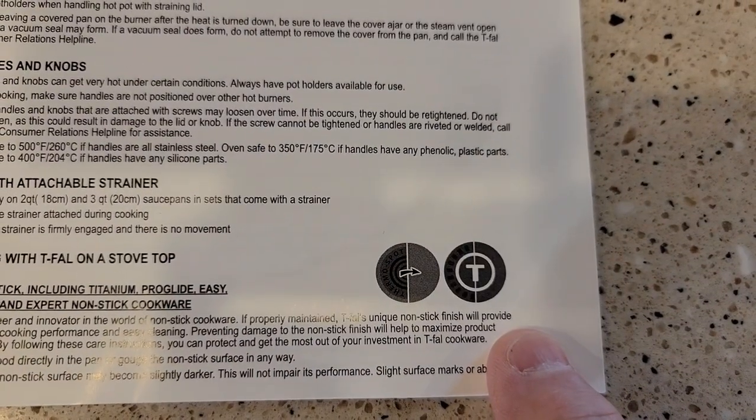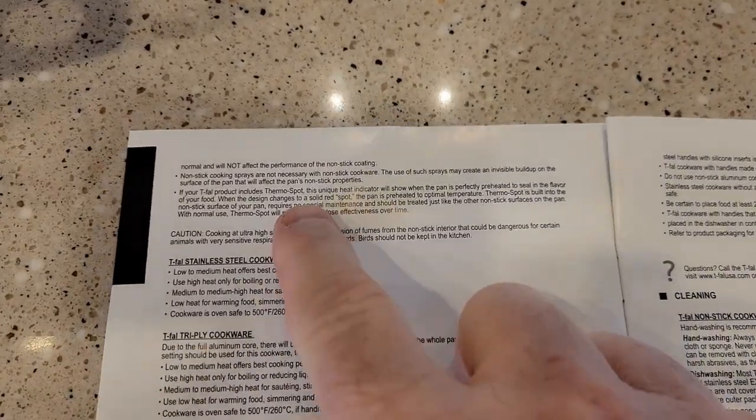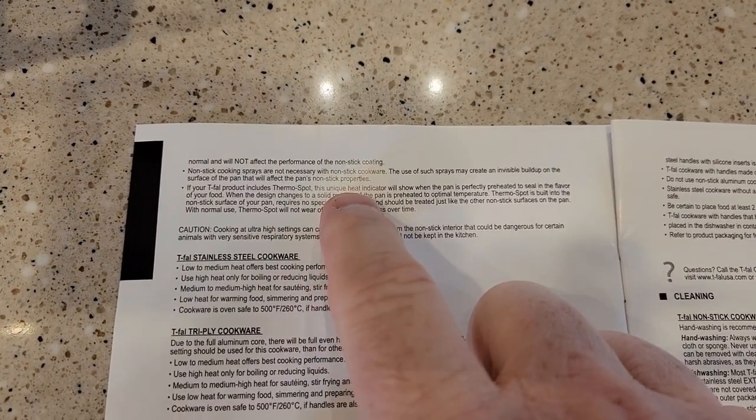The T is going to stay there, but those little lines are going to go away. The manual gives a description of that — this is called the Thermal Spot Unique Heat Indicator.